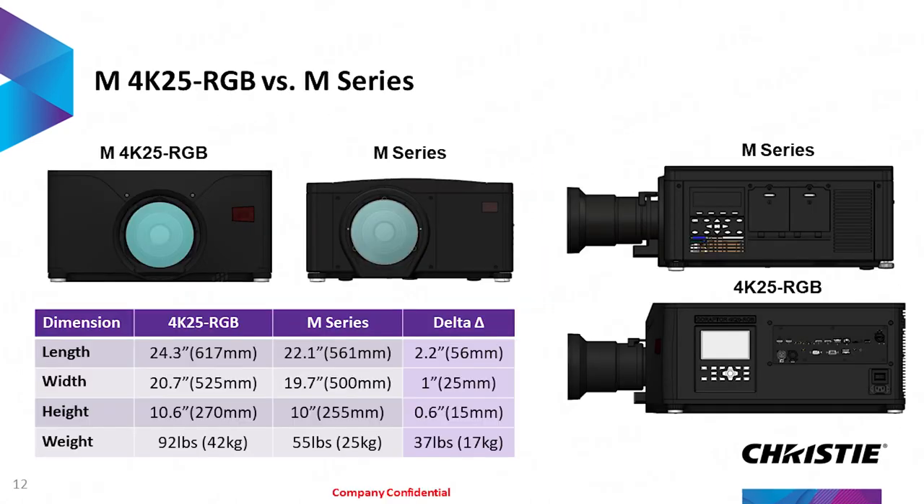On the size comparison, you can see it's very, very similar in size to the original M Series. It is a little bit bigger — a little bit wider and a little bit taller. It weighs a little bit more, but it's very similar in footprint. It also bolts on to the existing bolt patterns. So if you have an M Series projector in place, you can unbolt it, take the lens out, put it in this projector, and drop it in place. In most cases, you'll be able to just drop in the projector and have it operate out of the box.